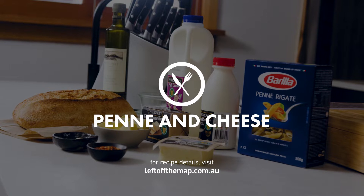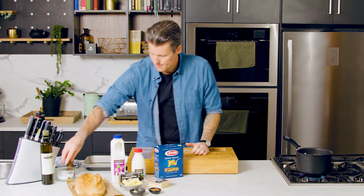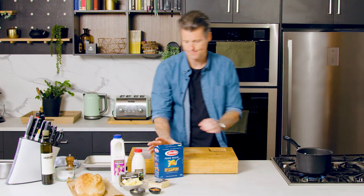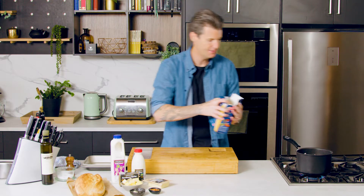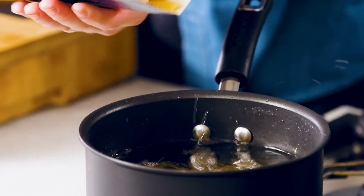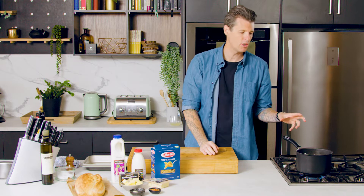I'm making my version of a mac and cheese. I've got a pot of boiling water, which is oil-seasoned water. My penne goes in — I need about half a box. I'm going to cook that for half of the cooking time.